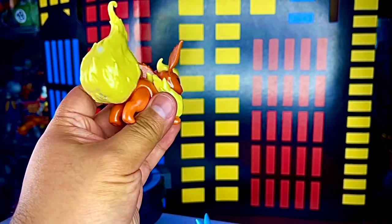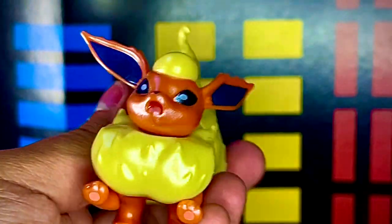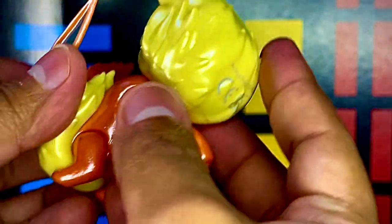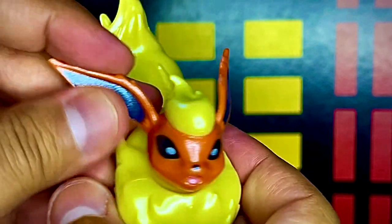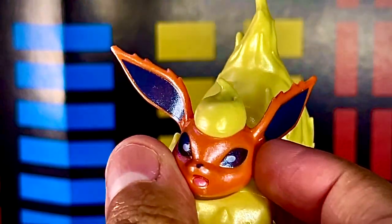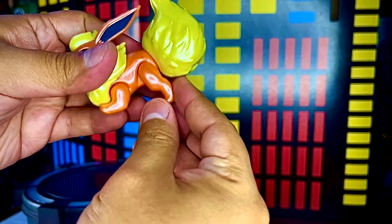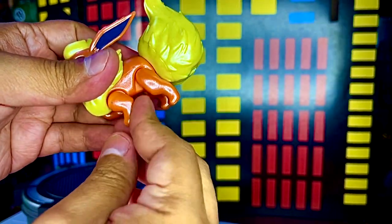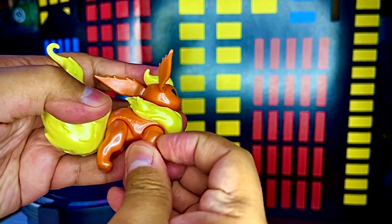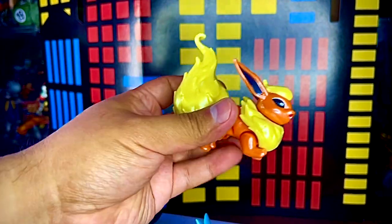Después tenemos a Flareon. Esta figura se ve un poco más grande y más detallada. El cabello de tipo fuego se ve bastante bien esculpido y pintado. De nuevo trae ese tono metálico que no me gusta mucho. Las orejas son de plástico flexible para que no se rompan. Puede rotar la cabeza 360 grados y las patitas se pueden mover hacia adelante y hacia atrás.